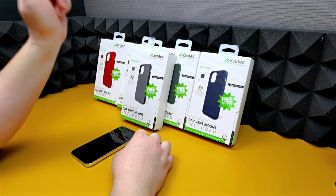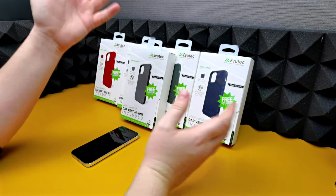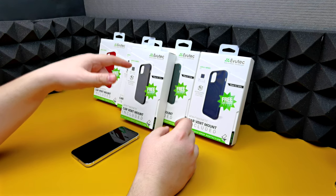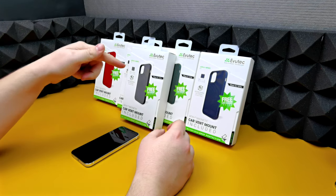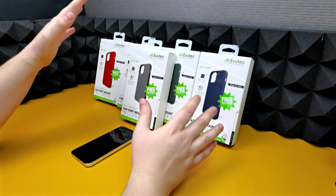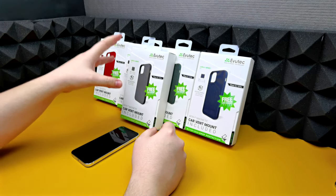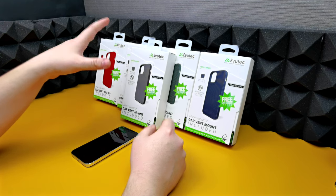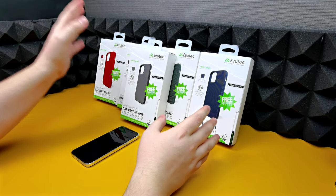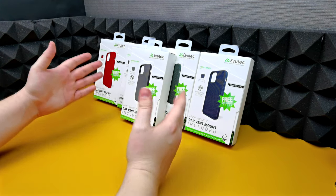Evutec did send me these cases so thank you to them so I can show you guys what they look like and how they function, and I've never been so excited about a case before. If you've watched my OnePlus 7T nylon case review, I said that nylon cases are the best cases in my opinion in terms of feel, and that's what the Evutec cases are — they are ballistic nylon on the back which feels just amazing. I can only assume it's going to be like this for this case.